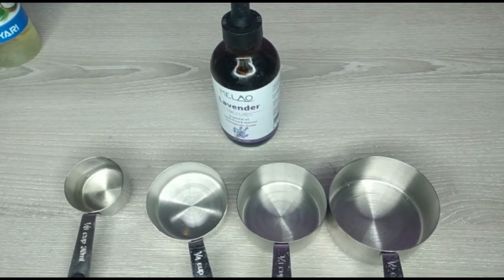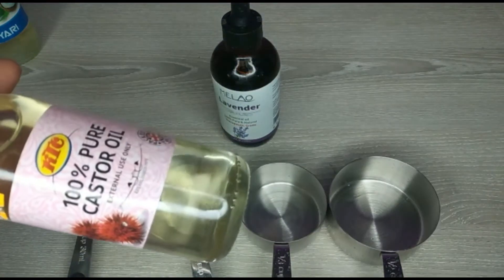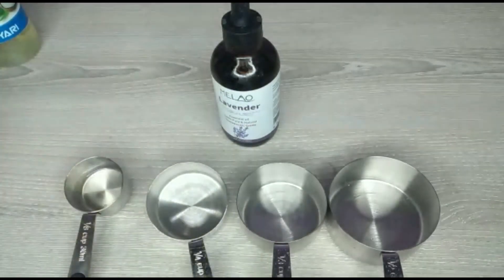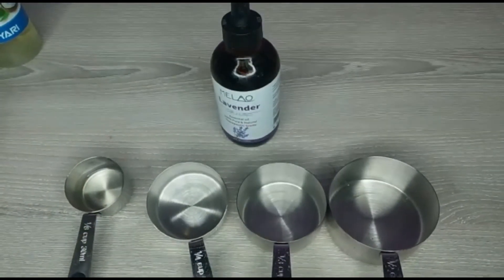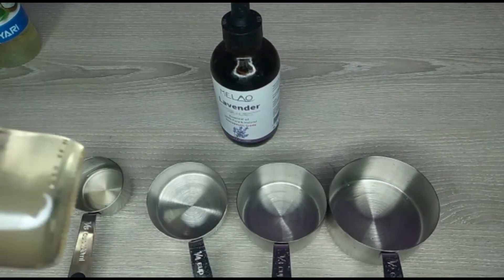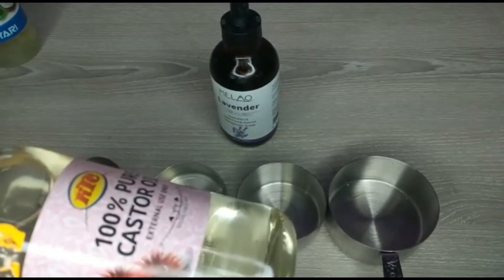The second oil is castor oil - 100% pure castor oil. This castor oil is very good for hair. It can make your hair grow, it can make your lashes grow. You can use it on your skin, you can use it on different areas of your body. Castor oil is going to make your lashes grow faster. If I were you, I would choose this oil - castor oil is very very effective.